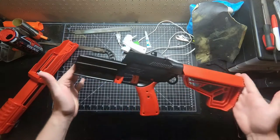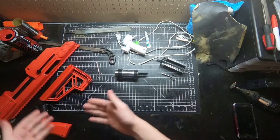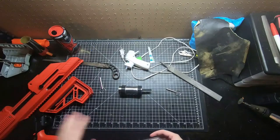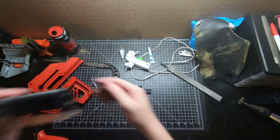For your lower receiver, there are no modifications you need to do. You can just leave the spring in, leave it by itself, take out the safety if you want — do whatever you want. Now that we've sorted out our lower and upper shells, you can get started on working on the majority of what the mod actually is, which is the internals.